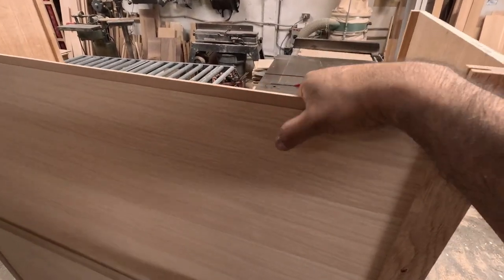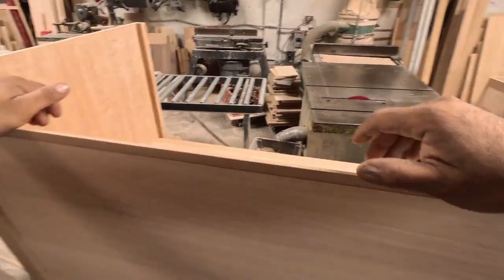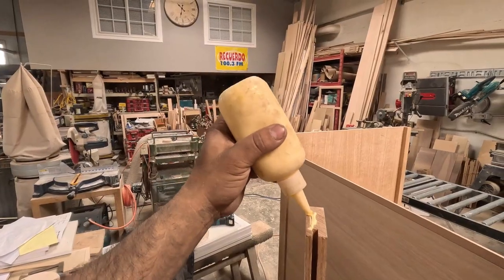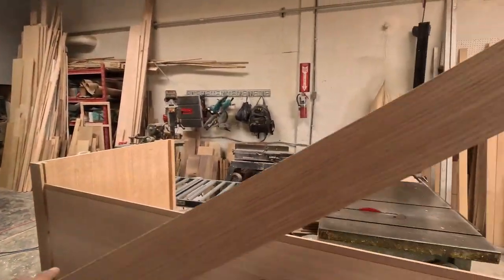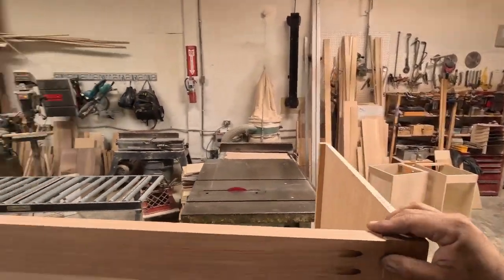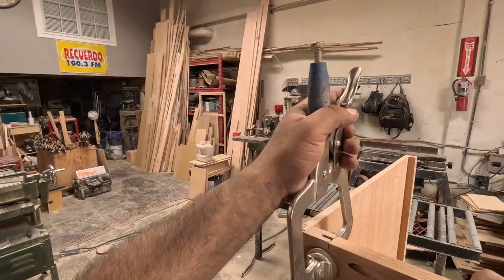Very simple — it slides right in. Then I'll be putting the top piece, the one I was shaving down earlier. It slides right in place, clamp it down, and put the pocket screws.